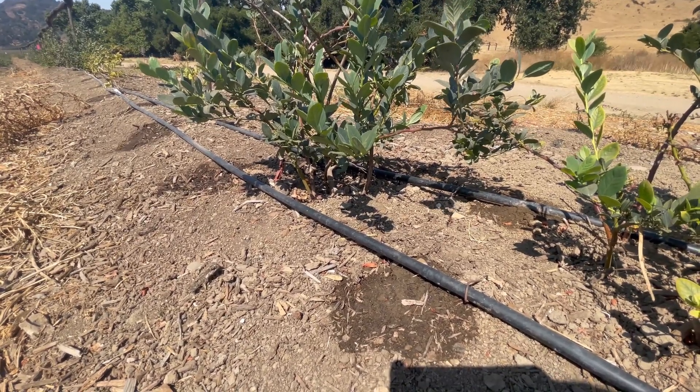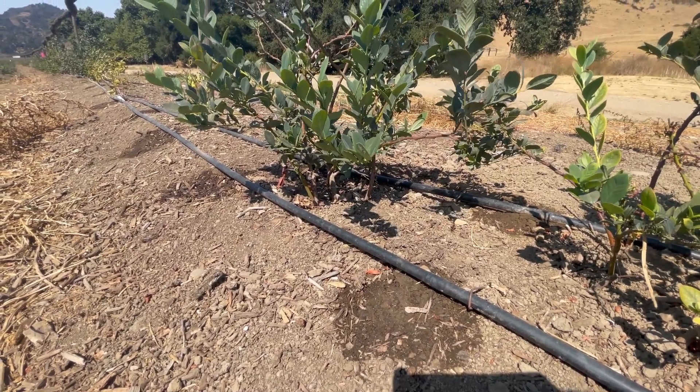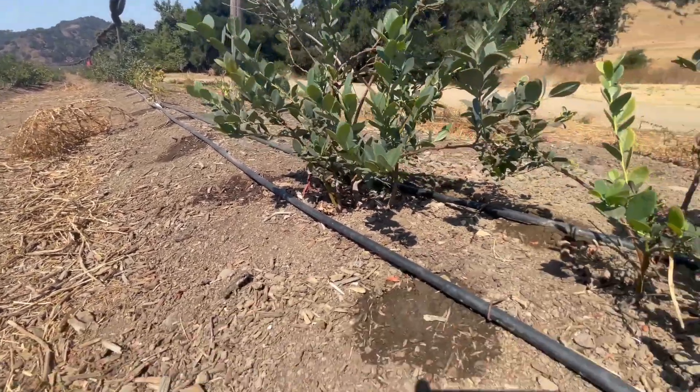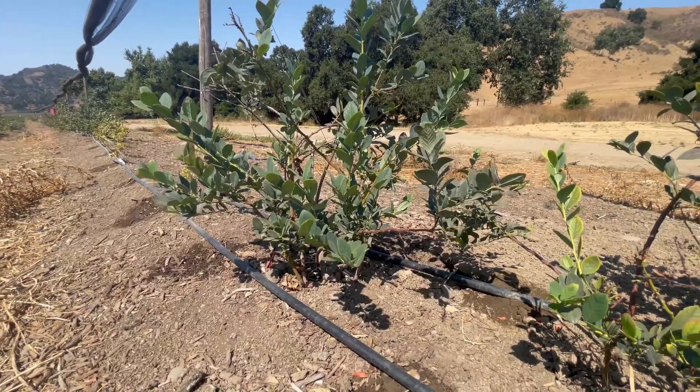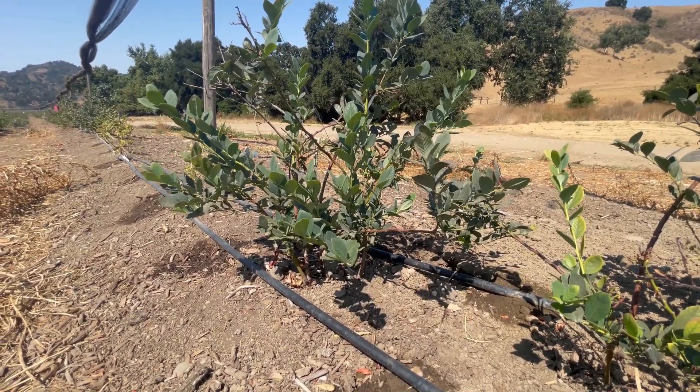This happens sometimes during the heat of the day — the line will actually expand — but in this case, the emitters are just not lined up on this entire berm. So I'm going to be walking the berms today, just double-checking that the plants are getting water. And if they're not, I'm going to be putting new emitters by the plants so that they get good water distribution. Let's go.